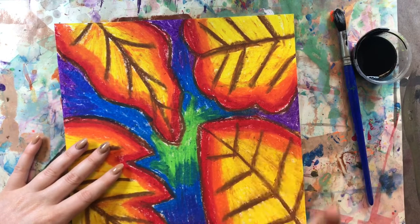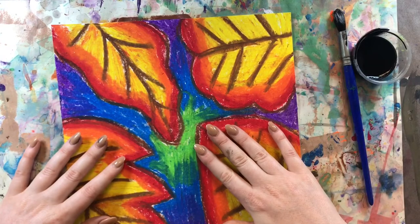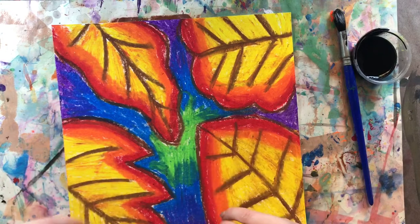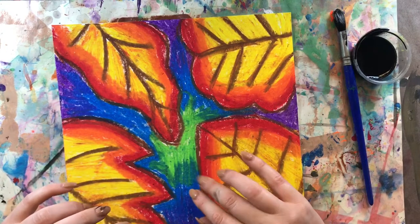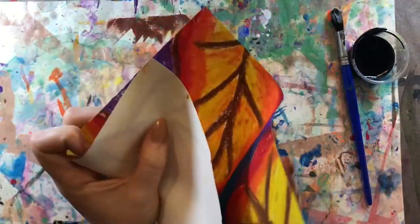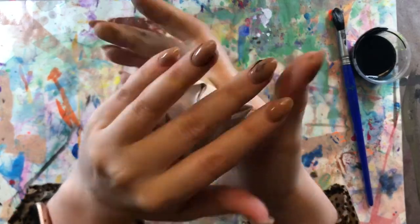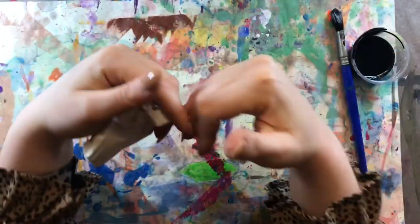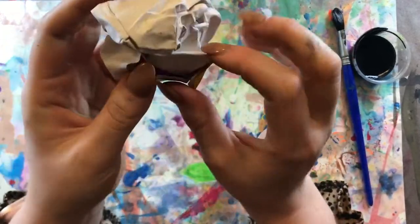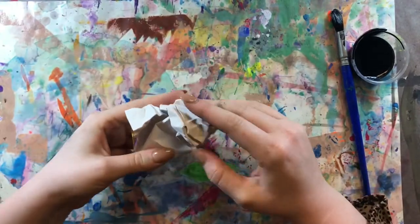We did these in oil pastels because the pastels are going to resist this paint that we're going to put on it. Now you might look at me a little crazy, but the first step is we're actually going to crinkle our paper. We're going to do that by taking our paper and crumpling it into a ball. We're doing this to put cracks inside of our oil pastel drawing — we want those cracks to show up when we put the paint on there.